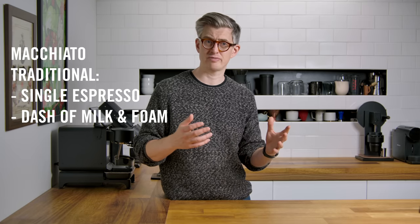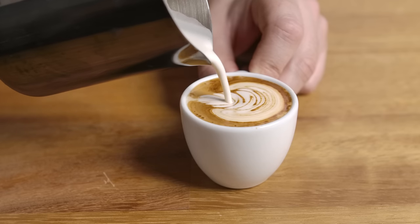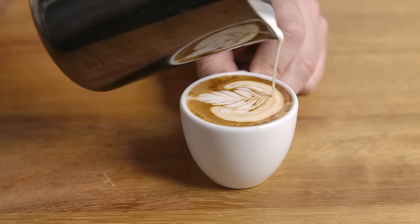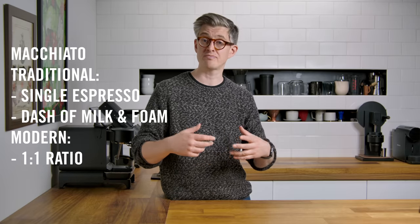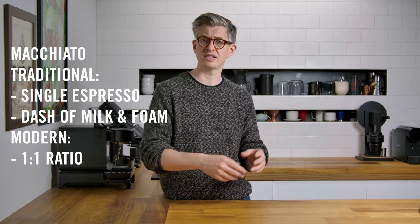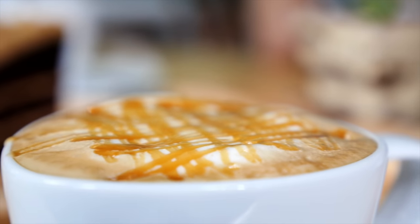At that point, a macchiato became an entirely different drink because baristas wanted to pour nice-looking patterns in espresso cups. So the drink has more recently shifted, and a modern macchiato is a kind of one-to-one of espresso and milk — steamed milk with a thin layer of foam on top. However, we should mention the caramel macchiato, which Starbucks has used to confuse almost everyone, where you have a kind of latte drizzled or marked with caramel. That has caused a great deal of confusion over the last 10 to 15 years.